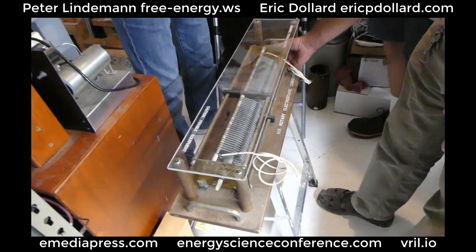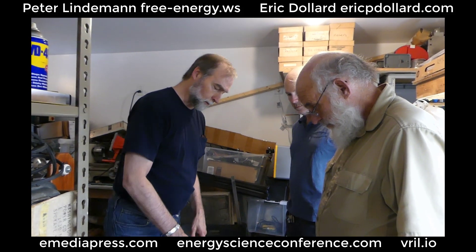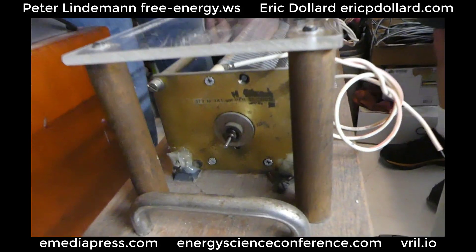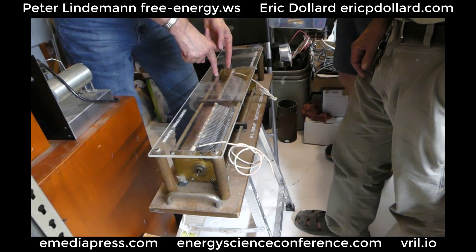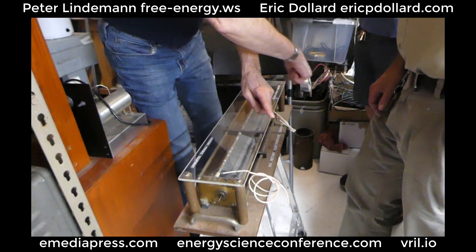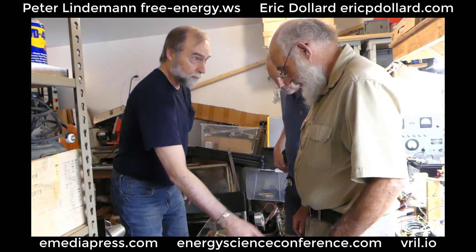My understanding of it was that it's a variable capacitance oscillator. Did he talk to you about it? Absolutely. Basically what he told me was that he'd put 5,000 volts on the center. And then it would either interact or not interact as much with each of the halves in oscillation, so that he could get an oscillation to jump back and forth between the sides.